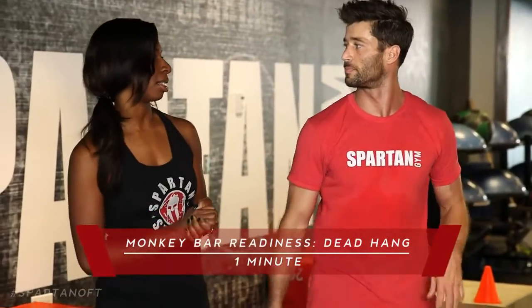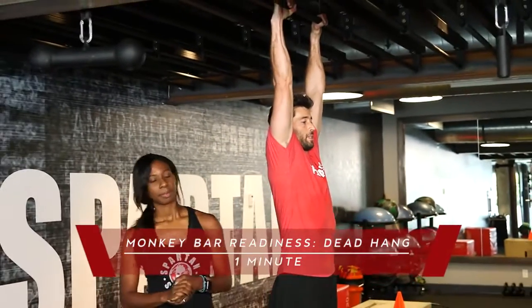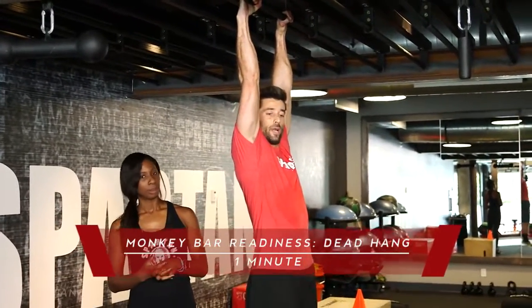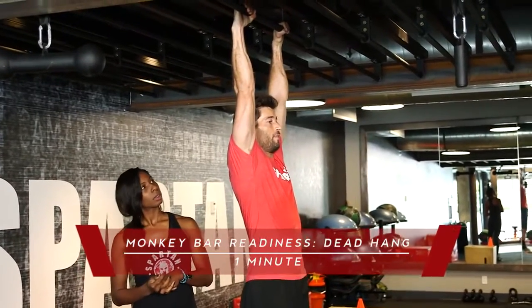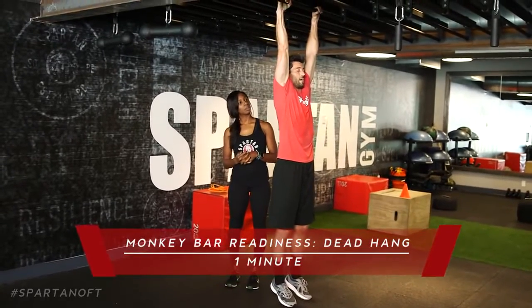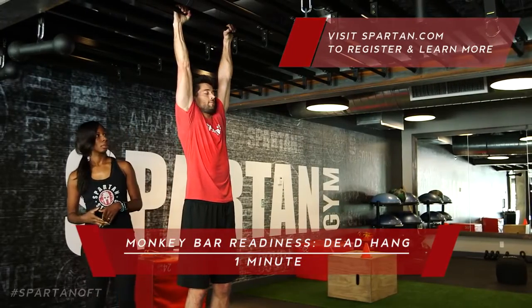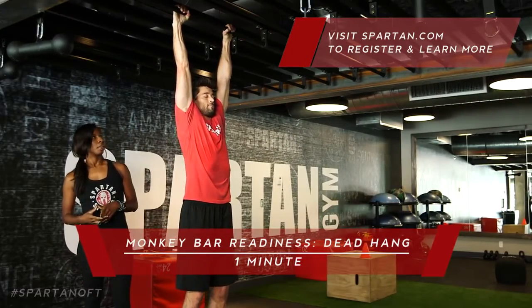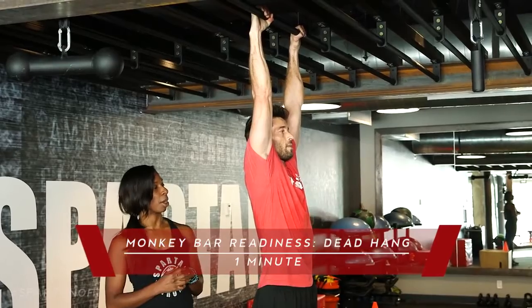Now our monkey bar readiness test: a one-minute dead hang. Jump up and grab the bar. On a dead hang, let your body drop, grab the bar nice and tight, and focus on your breathing. You'll feel it in your wrists. Allow your body to drop — you'll even feel your lower back release a little. Enjoy it; it's a nice stretch. Hold for one minute. If you can hang for one minute, you're ready for the monkey bar obstacle in a Spartan Race.